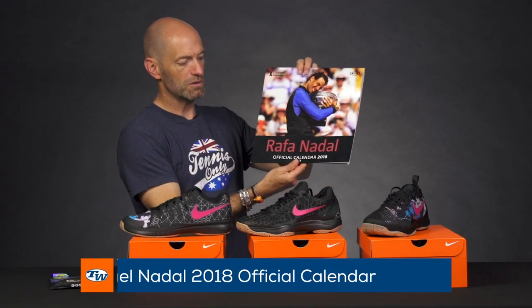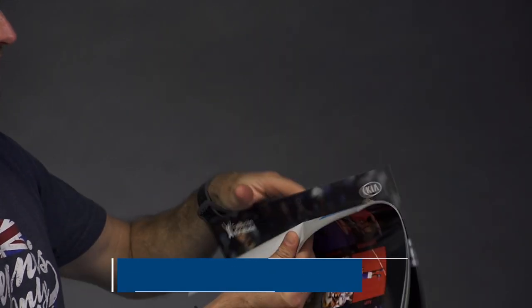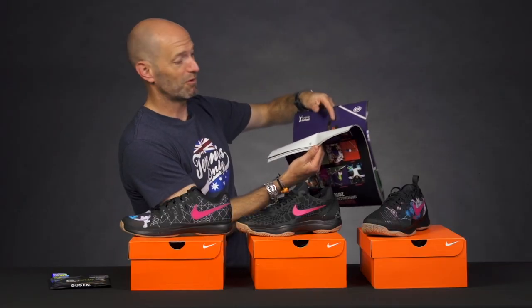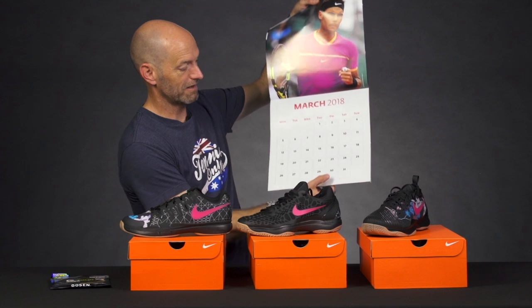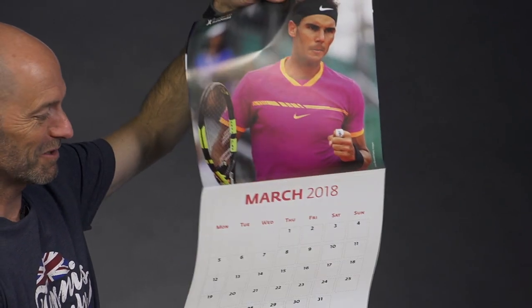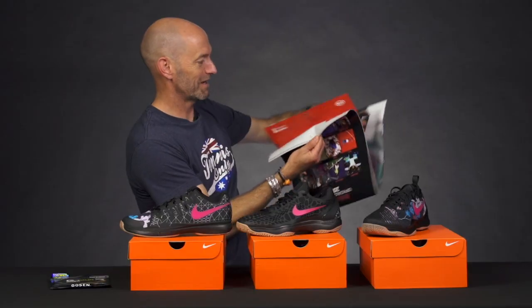We've got Rafael Nadal's official 2018 calendar. So we say vamos to 2018 with Rafa right here. I'll give you a quick look on the inside — let's skip to the most important month: March. And this is a big day right here, my birthday, the 30th. Feel free to send gifts to 181 Suburban Road, San Luis Obispo, Tennis Warehouse — I'm here.